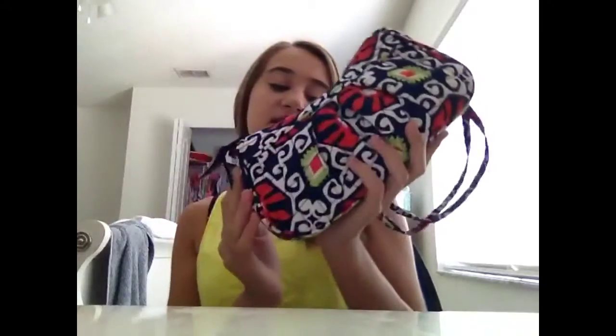But today, this is my purse. It's really cute — it's from Vera Bradley, and I don't know what pattern it is. I think it's like Watermelon Topia. I have no idea, I just guessed on that.